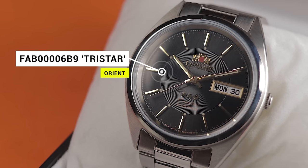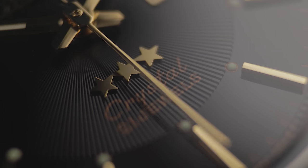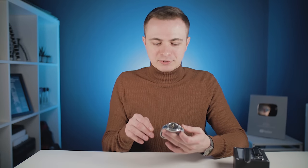Introducing the Orient FAB00006B9. This is part of Orient's Tri-Star, or three-star, line, which seems to be their answer to the Seiko 5 range. Often these are available for even less than their Seiko counterparts — I managed to nab this one for under £100. I'll link it on Amazon and Jomashop below. And I'm going to cut to the chase and tell you up front: this piece has really impressed me.